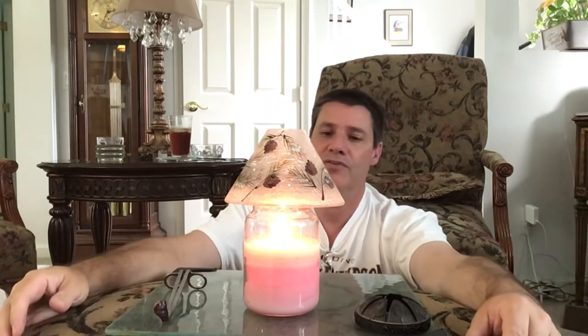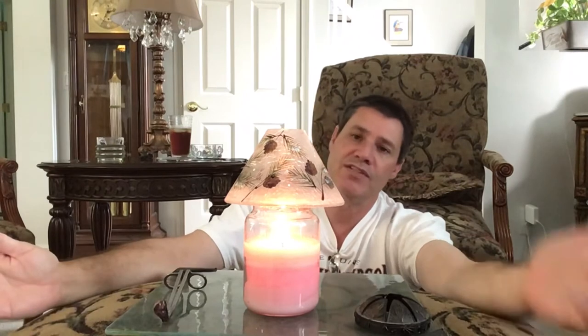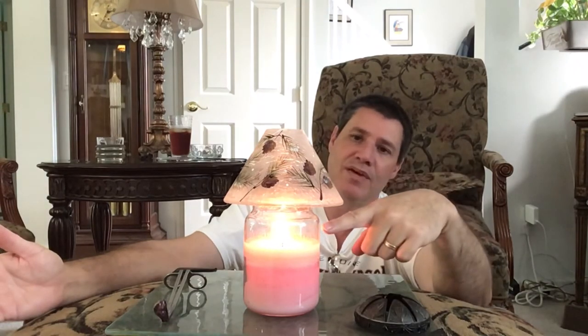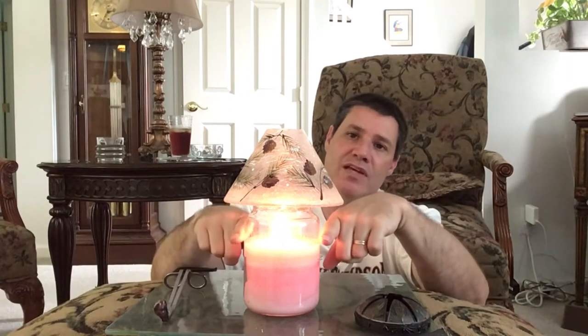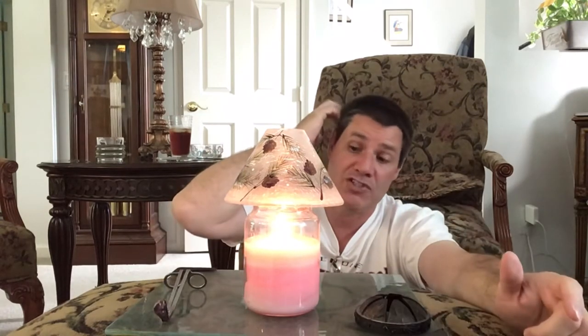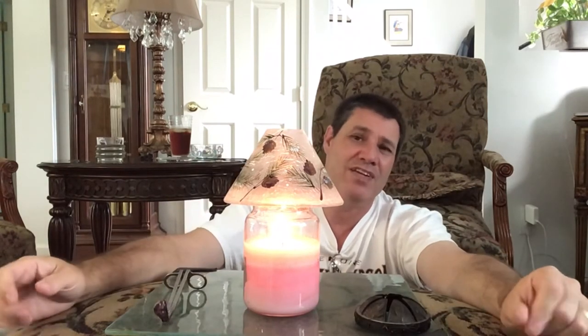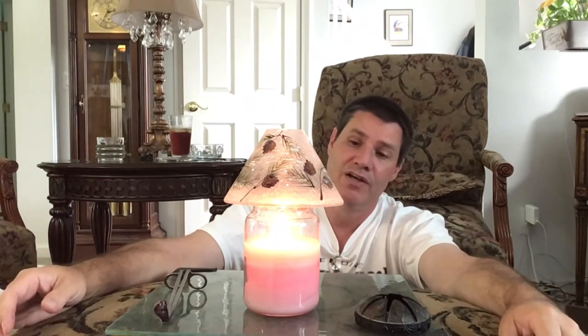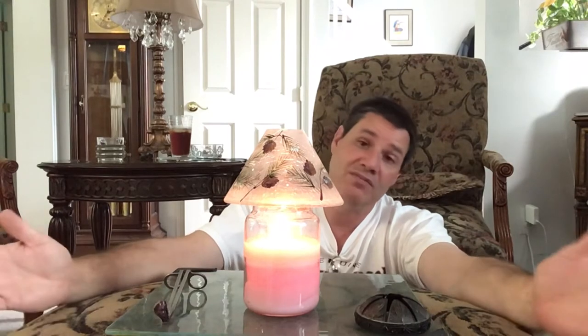The purpose of the topper is not only decor — the heat from the flame heats up the topper, which heats up the glass of the candle, which melts the wax and helps it burn evenly all the way down. You can pretty much get 95 to 98% of the candle. Once the wick runs out at the very bottom, there's just a little bit of wax you can't reach, but these work.